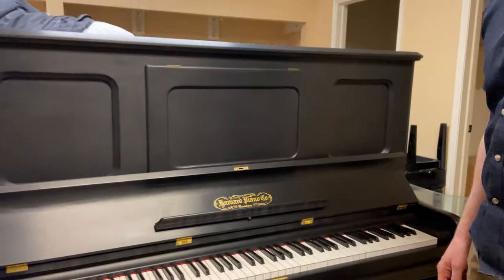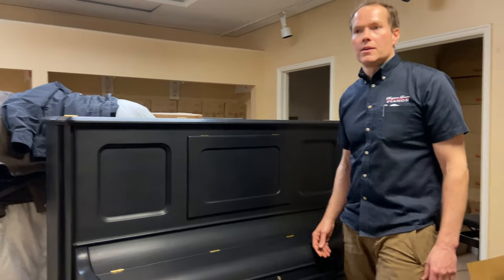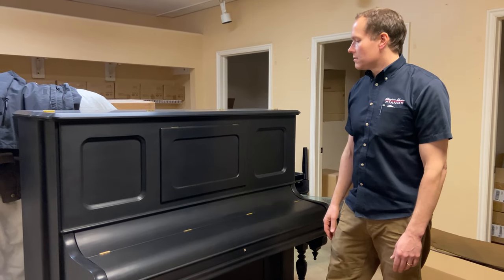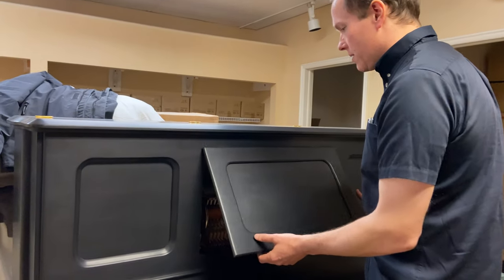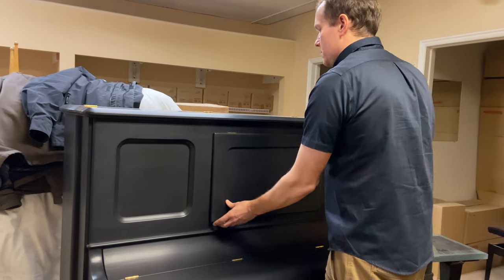The piano sounds amazing. I'm going to play it for you in just a second. I'm really, really pleased. A lot of people sort of dismiss these old turn-of-the-century pianos and just want to chuck them in the trash — but they merit this kind of attention, and you'll hear why in a second. So let's check it out.